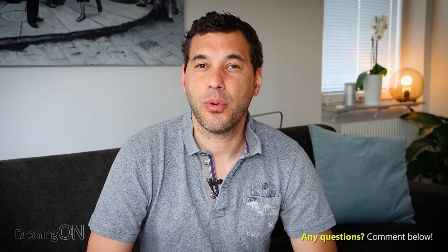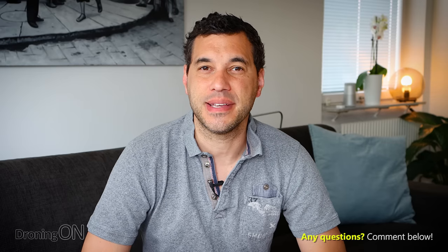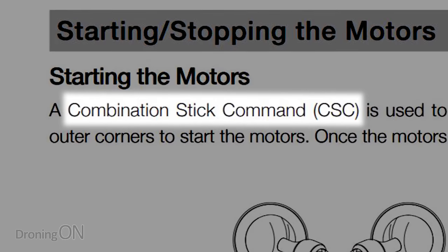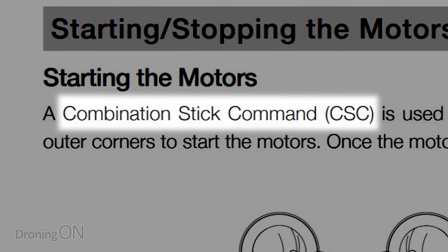For that reason, it's so important that you're aware of all the safety capabilities at your disposal when flying these drones. One of them is called CSC and it stands for Combination Stick Command. It is shocking just how many existing and experienced drone operators don't know about this either.